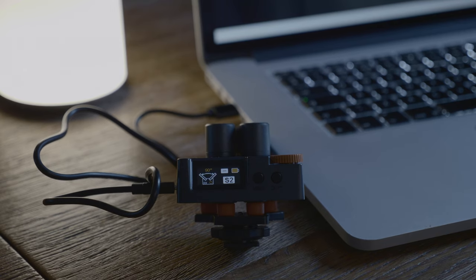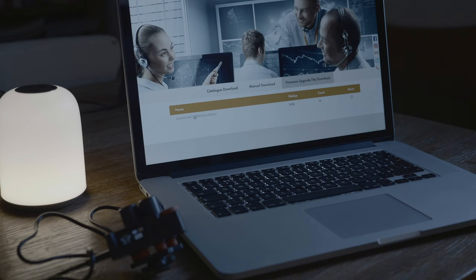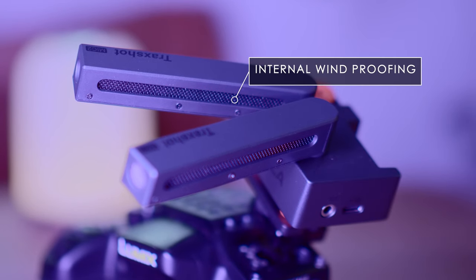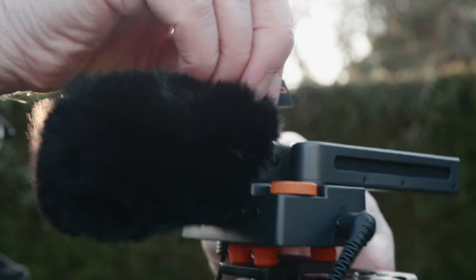It contains a built-in rechargeable lithium battery and supports a USB-C interface to upgrade the system. The firmware can be downloaded from the Comica website. The internal windproof design effectively reduces basic wind noise, and it also has a high-density wind muff or dead cat.